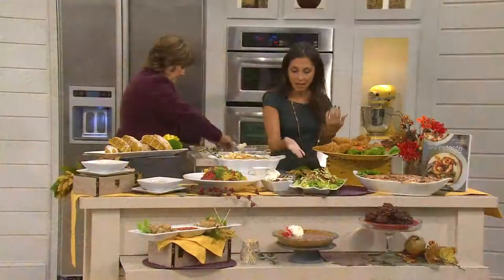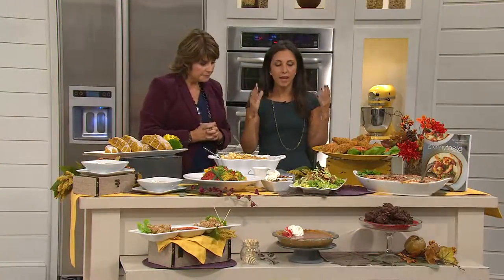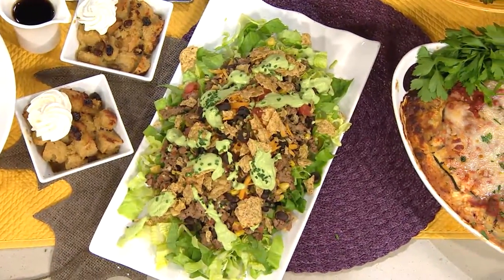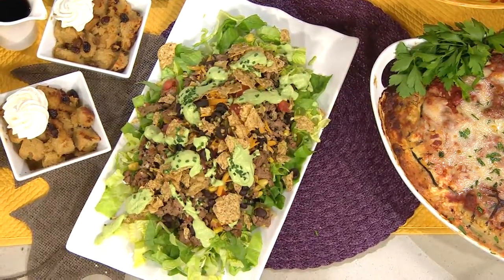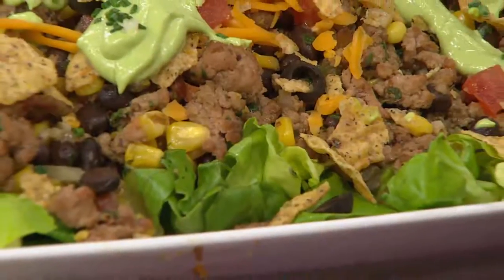Here is a taco salad that I created, and it's so satisfying. Salad should never have to be boring. It's got a taco topping, crunchy tortillas on top, and this avocado dressing is zesty, spicy, with cilantro and lime — so creamy. It really makes the salad. It's one of my favorite salads in the whole book.